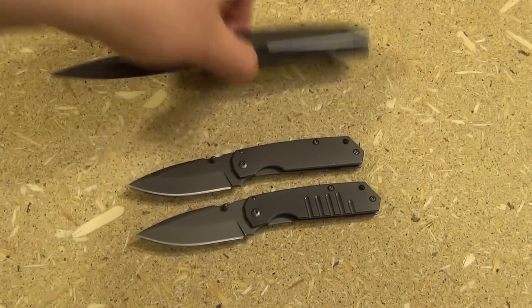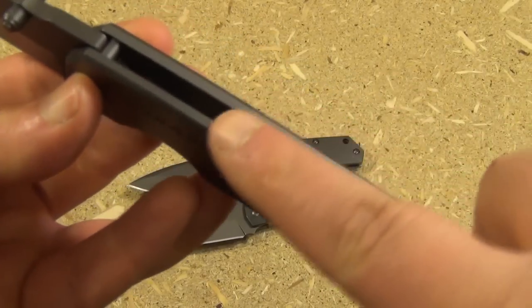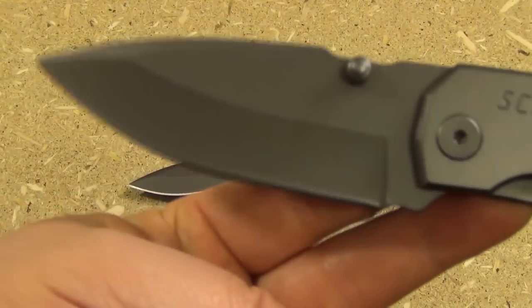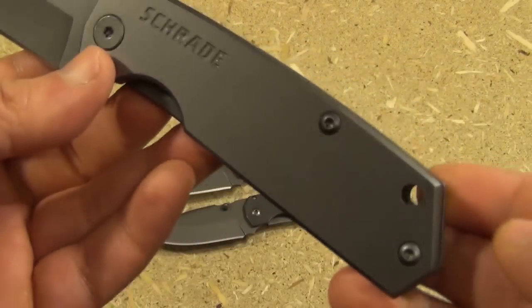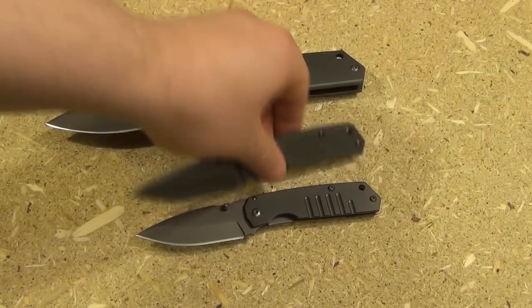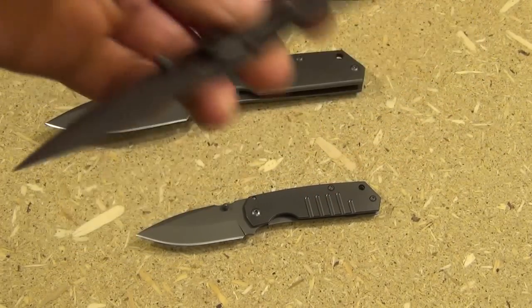A lot of people said that the 303 — this thing is like 9 ounces, solid stainless steel handle — it's heavy, it's huge, it's a tank. A lot of people said this is too heavy. So they came out with these if you want something light, easy to carry, less than 3 ounces.